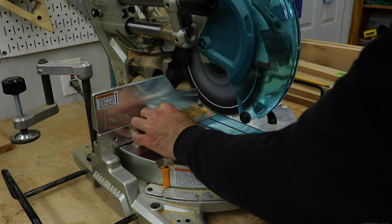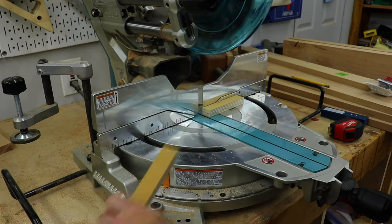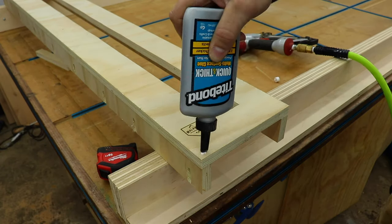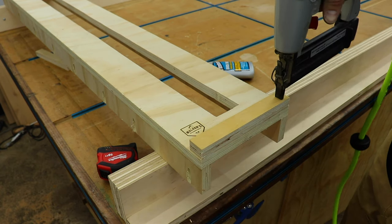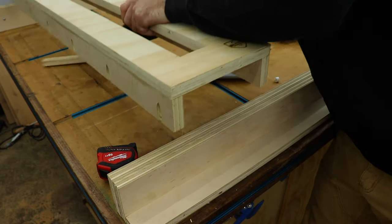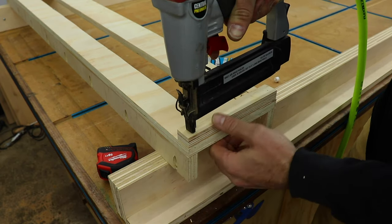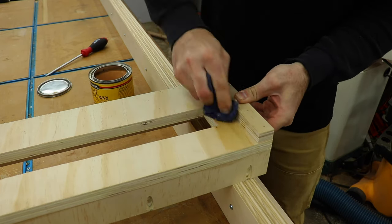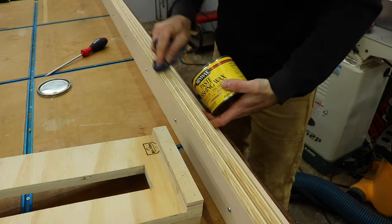I was also having problems with the sled staying straight on the rails, so I attached some 1 inch strips of ¾ inch ply to keep the sled on track — I just used glue and brad nails for this. The last step was to add some paste wax. I always use this stuff on my jigs and sleds and even the surfaces of my saws and joiner because it makes everything slide nice and smooth.